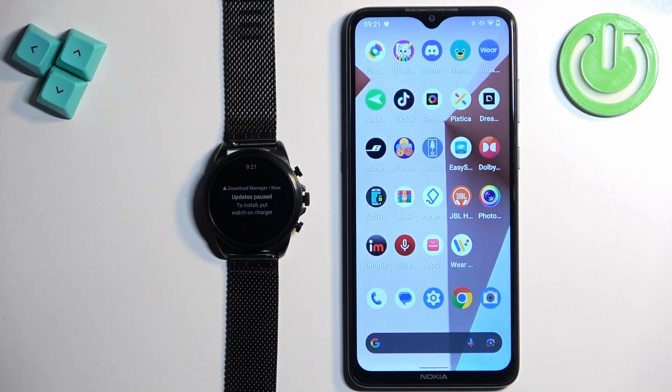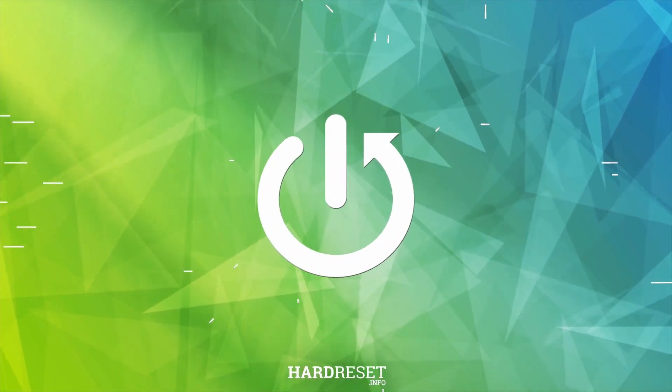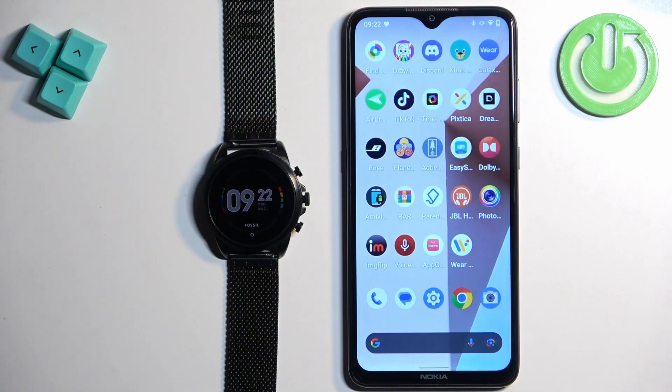Welcome. In front of me I have a Fossil Gen 6 FTW4066 watch and I'm gonna show you how to unpair this watch from the Android phone. First thing we need to do is to open the Wear OS application on the phone that is paired with our watch.